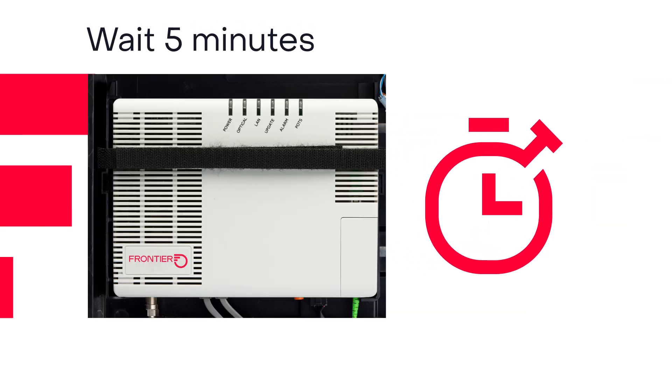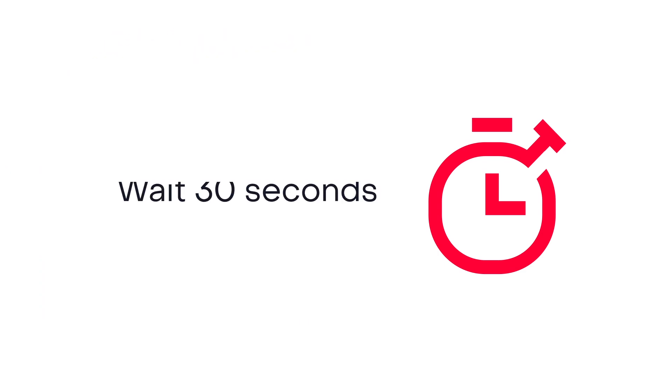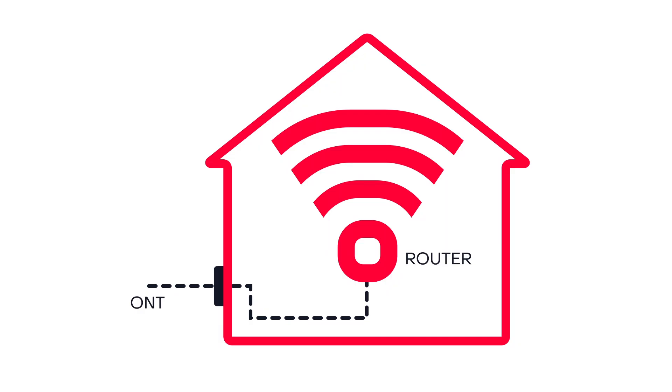Now wait five minutes. Plug the ONT back into the outlet. After 30 seconds, reconnect the battery lead. Wait about five minutes for service to be restored.